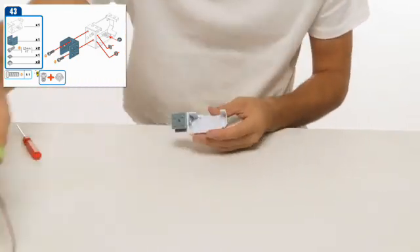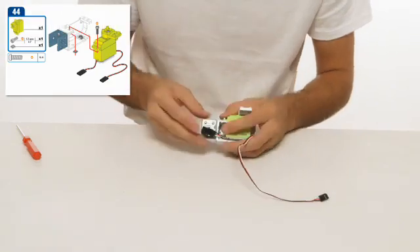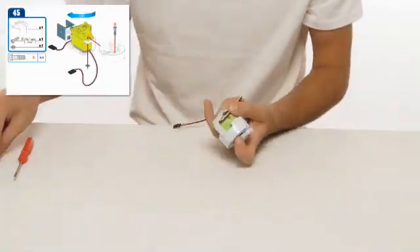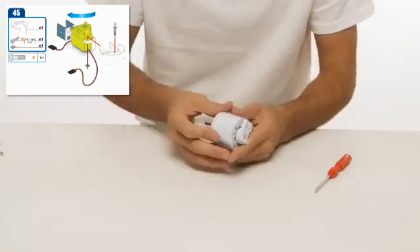We'll speed through steps 44 to 55, as these steps are similar to servo builds shown earlier in the instructions. Refer to the manual for more details.